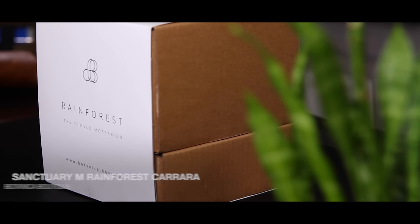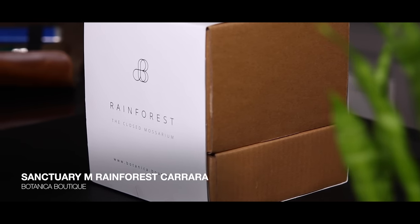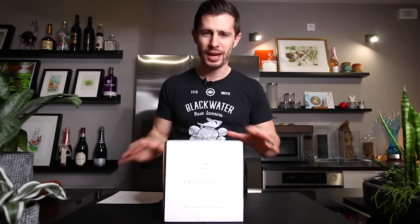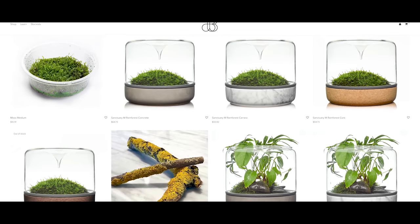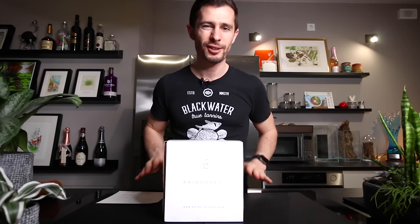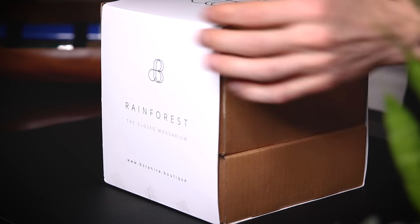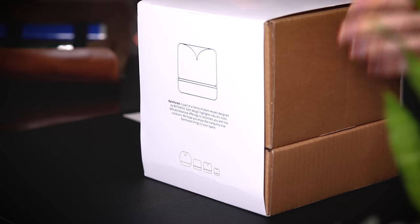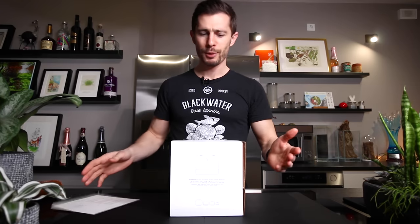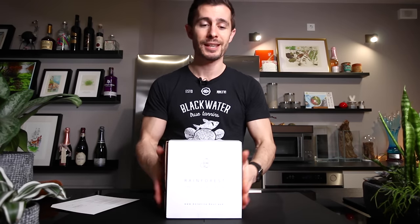Here we have the Botanica Boutique mosserium. It is called the Rainforest Sanctuary. The Botanica Boutique has a range of mosseriums — like three different types: some sort of closed, open, and mid-range. What we have here is the Rainforest, and it's closed. It's the one you've probably seen — you can see on the back it has this raindrop design. Without any further ado let's open up the box and see what's inside and then of course scape it.